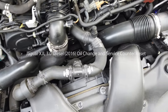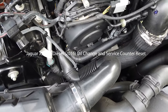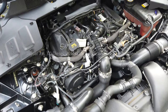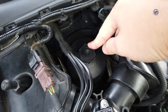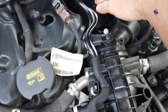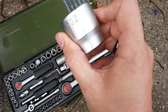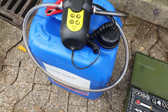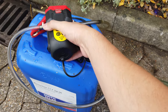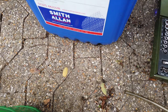Today I'm changing the oil in the Jaguar XJ 3-liter diesel 2016. To get to the filter, we need to take the cover off. You'll need a 32mm socket, a wrench, and an electric pump — I'm using one from Lidl for about 10 quid — to pump the oil out and back in. I bought a 20-liter canister.